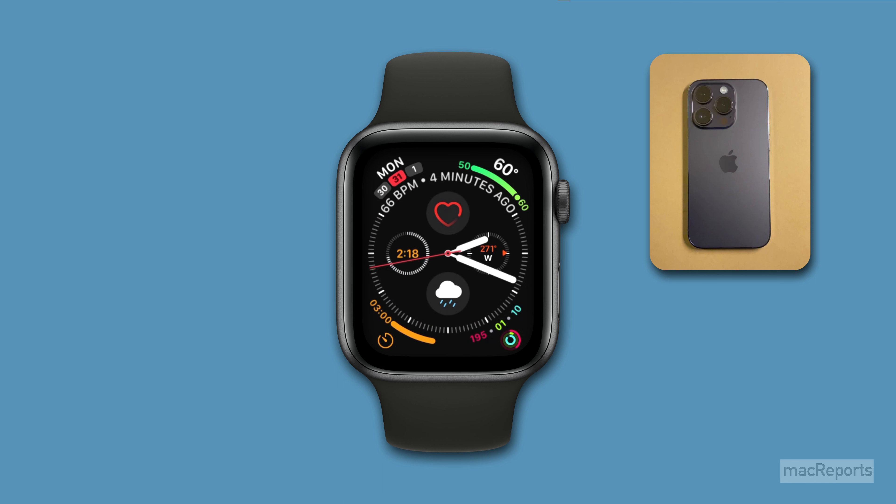For more Apple Watch tips and tricks, subscribe to the Mac Reports YouTube channel.